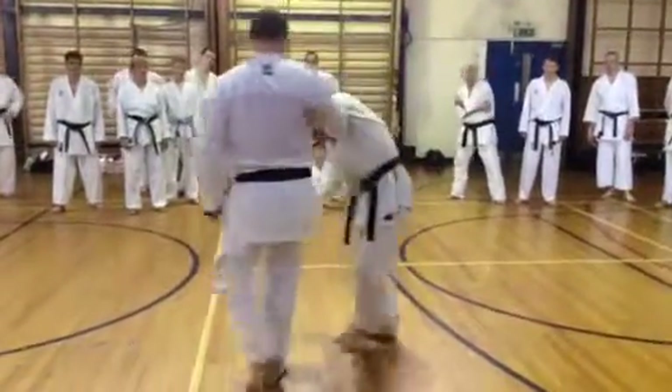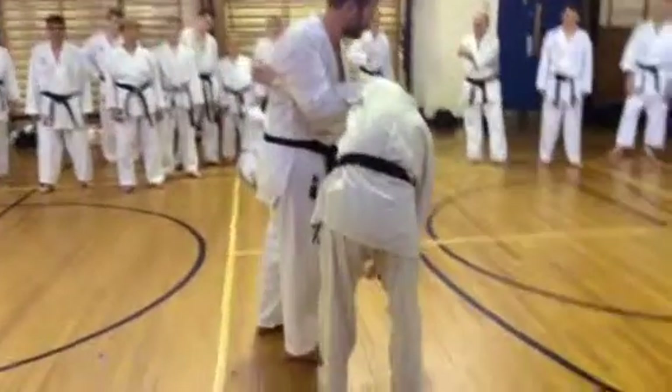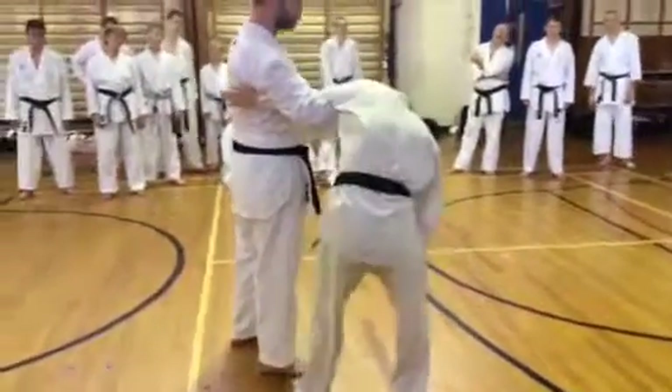Let me just show you this one. This position. Remember, if you're close, it doesn't hurt him. As soon as I stretch, he snaps his arm.